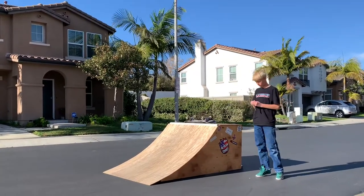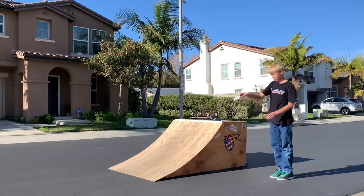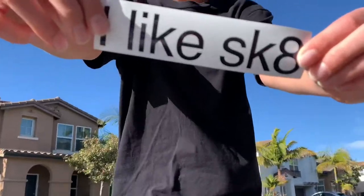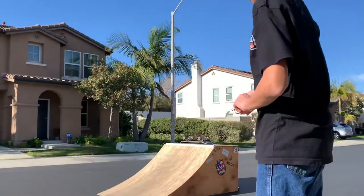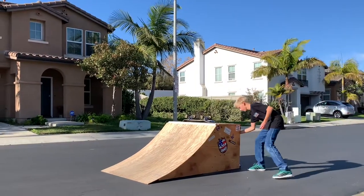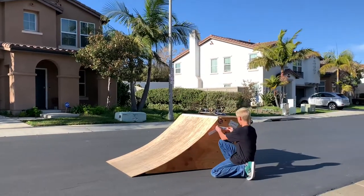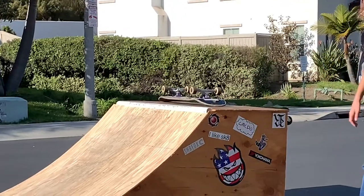Make the ramp look a little bit more pretty. We got the sticker — nice I Like Skate sticker, pretty dang sick. We're going to slap it right here on the ramp. Right here, you ready? We're going to slap it right here. I Like Skate! Let's go!